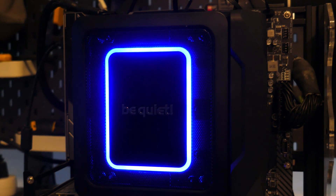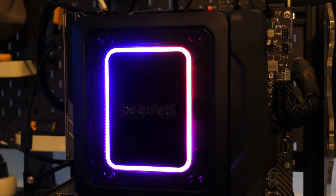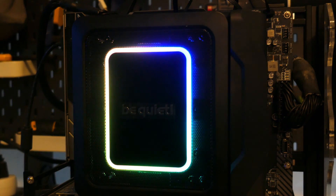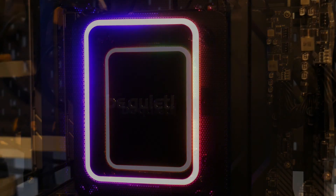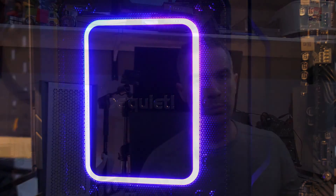Now taking a look at the LEDs of the Dark Rock Elite. BeQuiet has not provided an ARGB hub, so you will need a 5-volt ARGB header on your motherboard to use these LEDs, or you'll need to go buy your own ARGB hub. If you're plugging the 5-volt 3-pin connector into your motherboard, you will need to download the software for your motherboard's ARGB software. I do personally like the minimalistic look of the ring — it looks nice, the colors look pretty good, and it is bright enough for a medium-lit room.